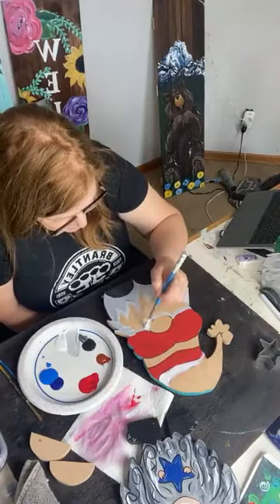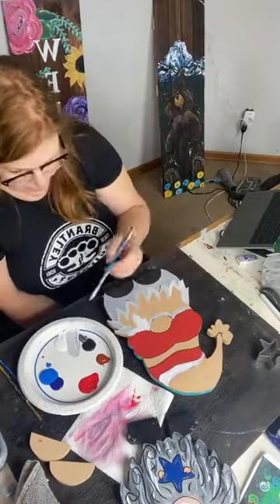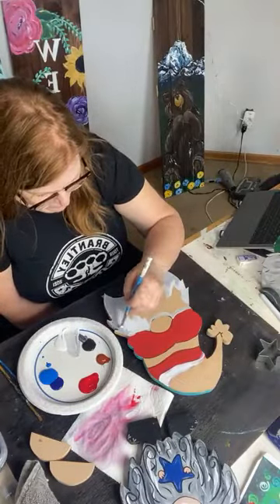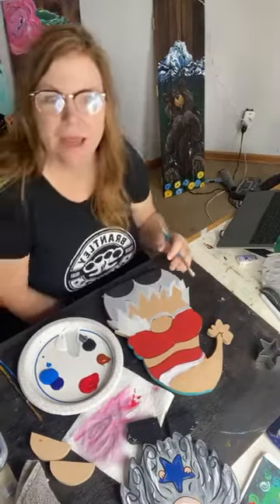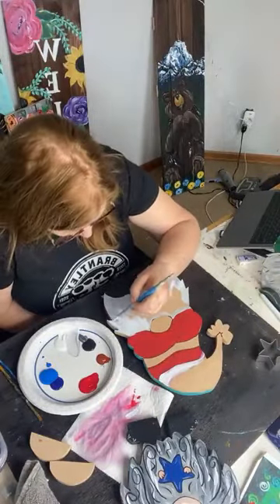What I'm going to do before I put in the texture to the hair is put little stars on his shirt — or gown? It goes all the way to the floor. We're going to call it a gown.